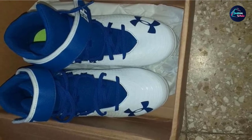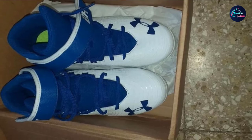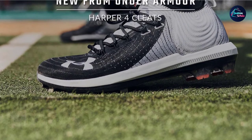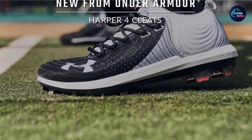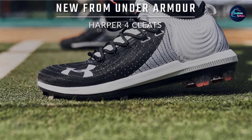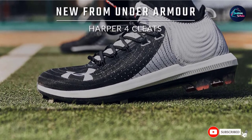These Under Armour baseball cleats are made of synthetic materials on the upper side, and the material offers much-needed support, with the cleat also offering excellent support. The spikes of the Under Armour Men's Harper 4 RM cleats are rubber, meaning that they are ideal for playing in all types of fields and they also provide considerable traction.